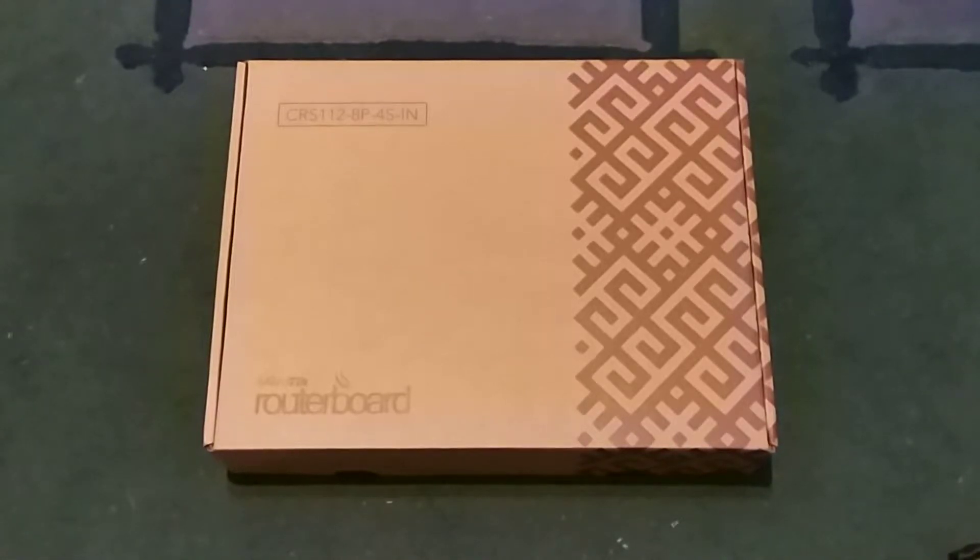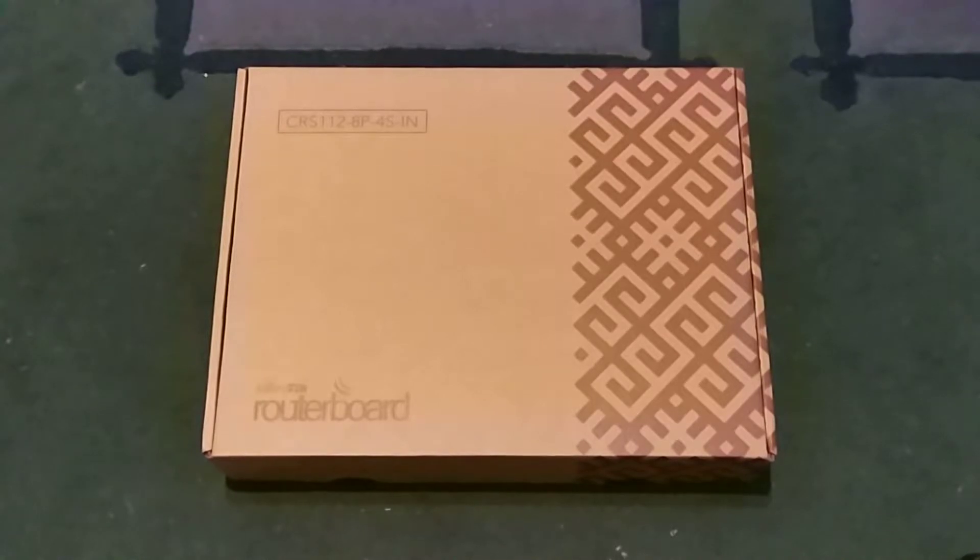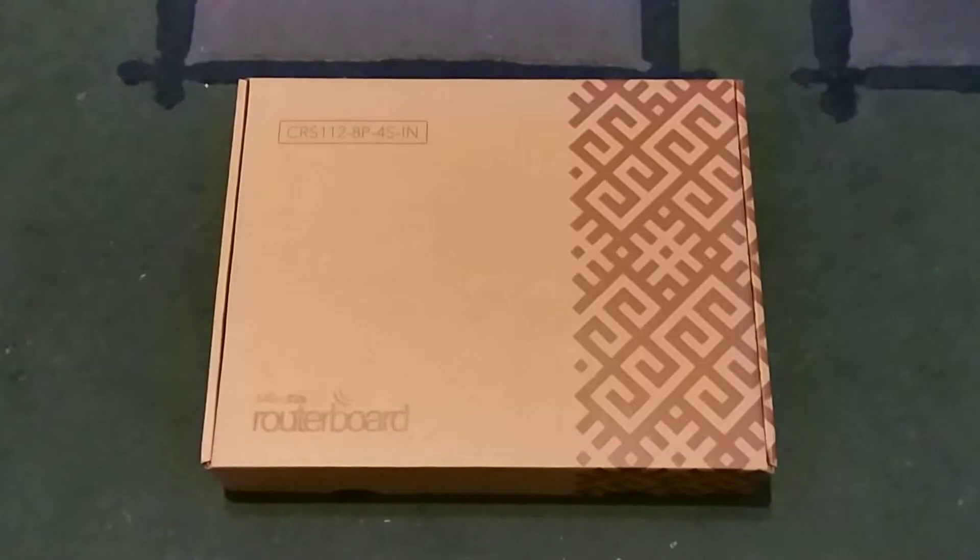Hi folks, Evil here. In this video I have another unboxing of another MikroTik product. I have the CRS1208P4SIN, which is a really interesting product since it's a CRS series PoE switch with a RouterOS level 5 license. I'm going to do the unboxing and talk about the specifications of this device.